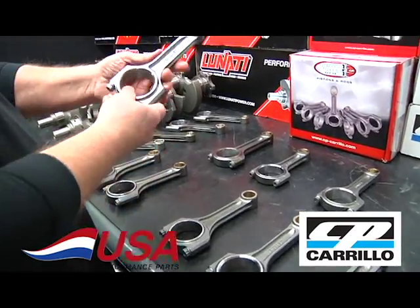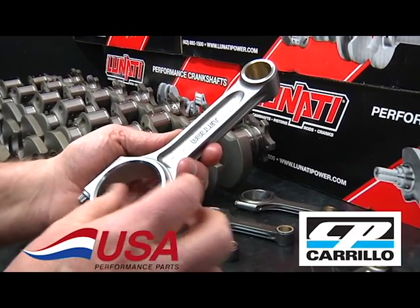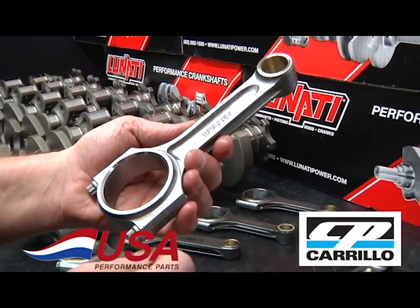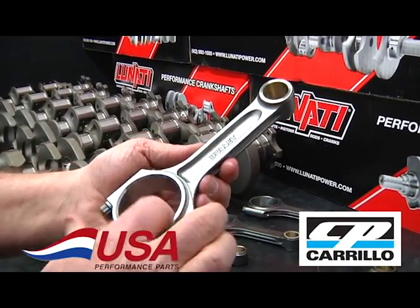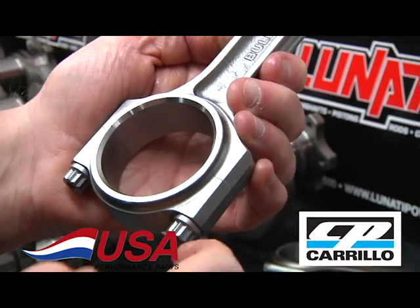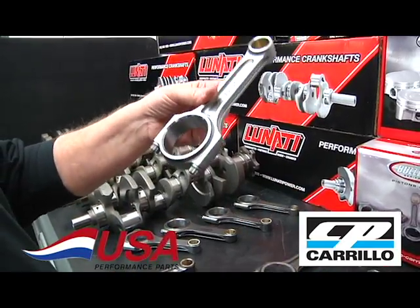This is the same six-inch rod but with a two-inch rod journal. A lot of rods out there that go from the 2.100 rod journal down to two-inch just bore the hole smaller, so the rod actually ends up heavier than the big 2.100. This one is made correctly — the two-inch journal brings the bolts in, giving you a lot more stroker clearance to the cam. These are good for 600-plus at 8,500 RPM.